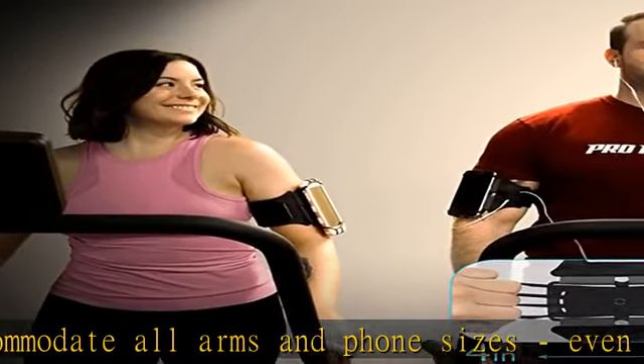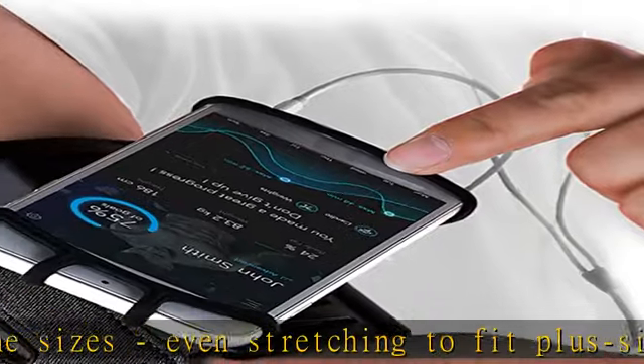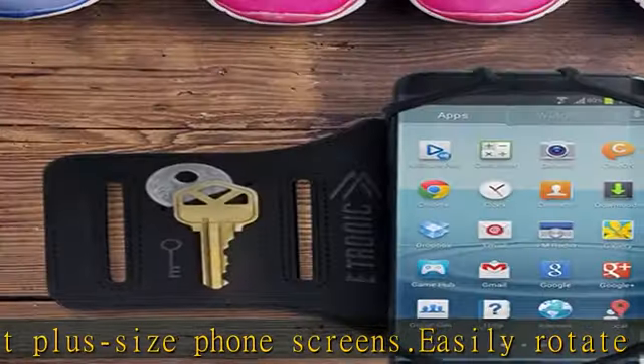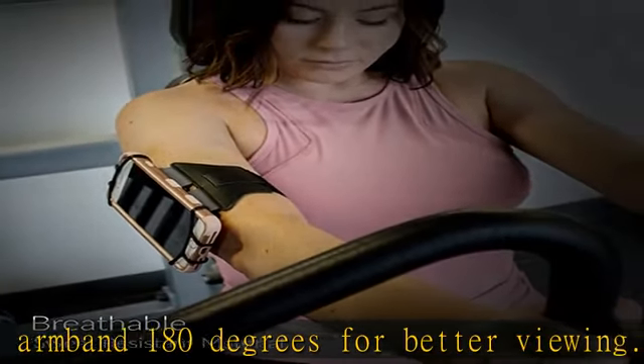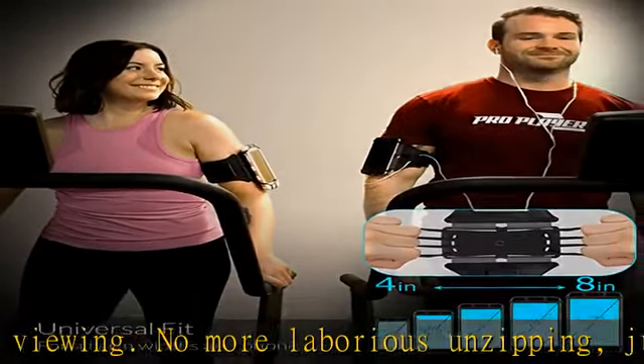This open concept, easy access armband cell phone holder allows for unobstructed fingerprint unlocking, texting, FaceTime, and plugging in headphones. The lightweight breathable arm straps on our cell phone holder for walking keep your phone securely in place, with additional air vents to help keep you cool.